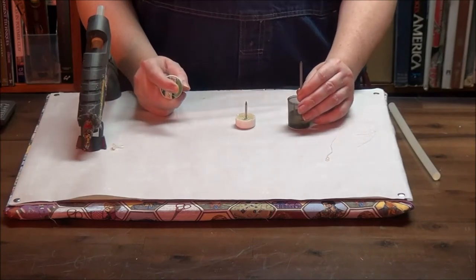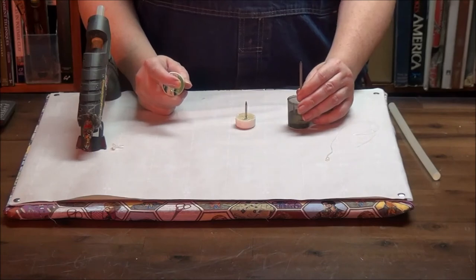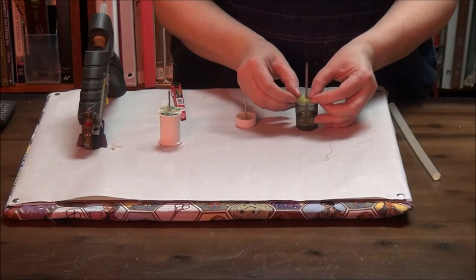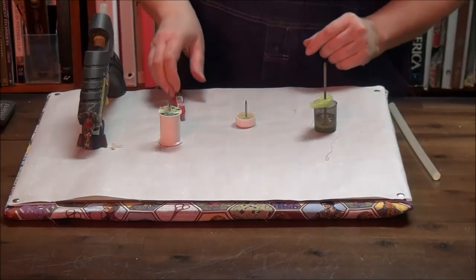One of the cool things about hot glue is that hot glue will always stick to other hot glue. And now I have a thing that will hold it in place so I don't have to.